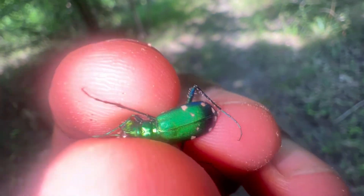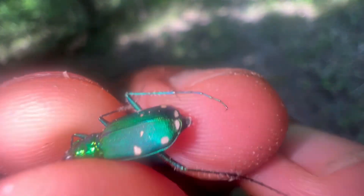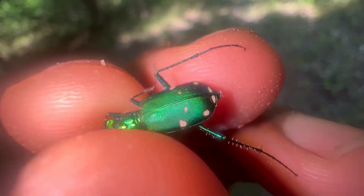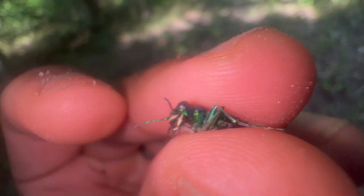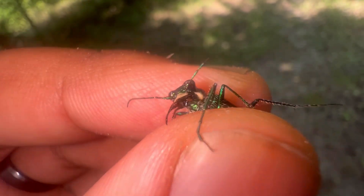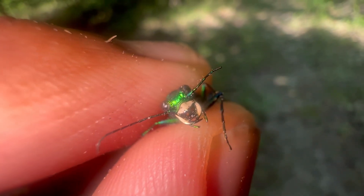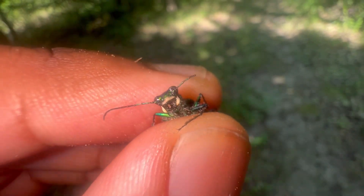Just take a look at their body coloration and appreciate that for a few seconds — that metallic emerald coloration is just so beautiful. I just noticed its left antenna is missing a little bit, but that's okay. It's just a natural imperfection — we've all got them.